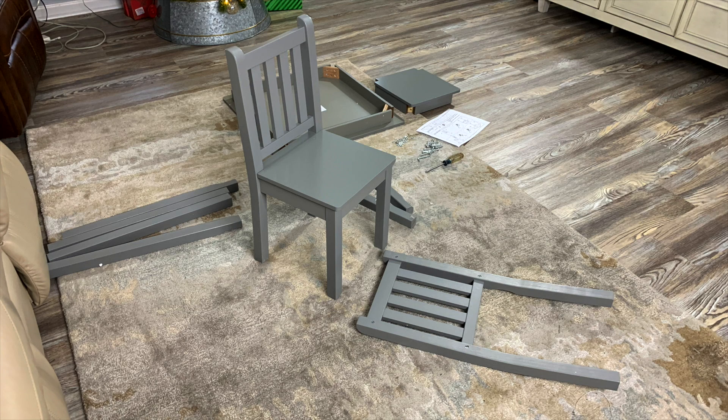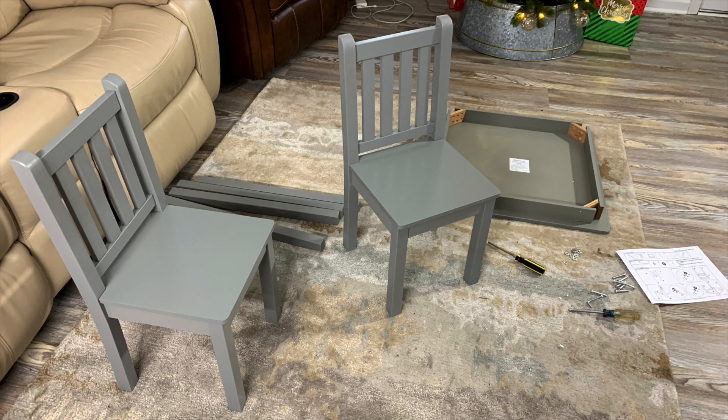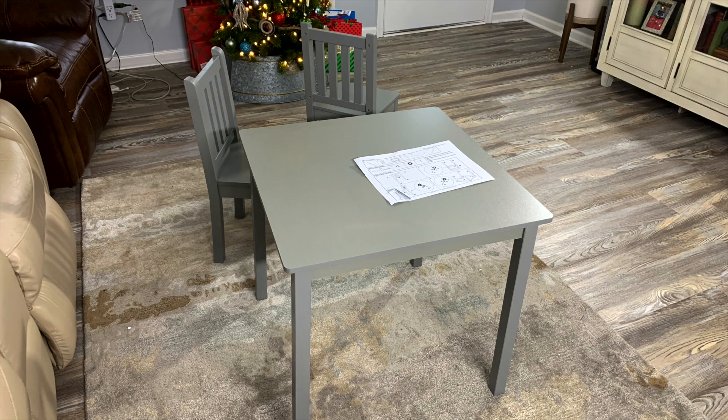The installation was very easy. Probably took me 20 minutes. I'd have to say it's as easy a piece of furniture that I've ever put together.